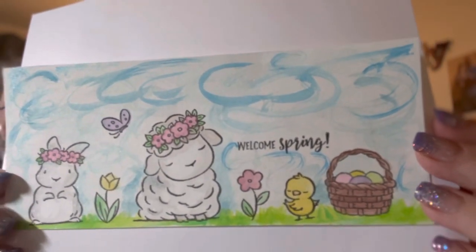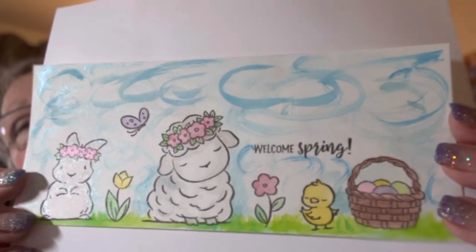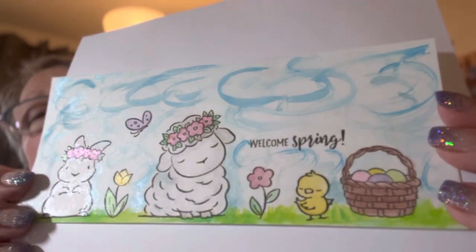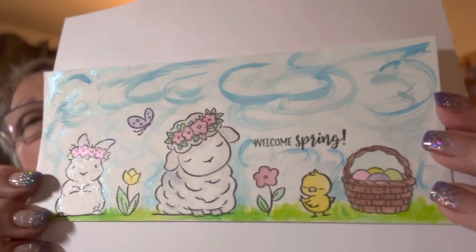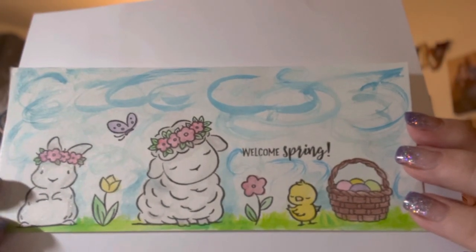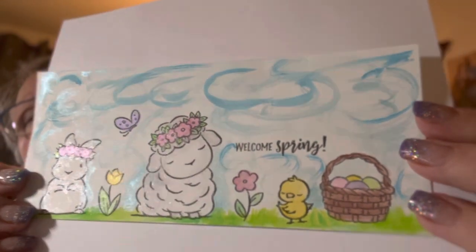Aren't they sweet? So this is going to be a slimline card. Look at the butterfly — he's dive-bombing the bunny! I just thought I'm going to go for it. You can see the shimmer there, very pretty. I did a little bit of sky, kind of went overboard on the sky, but it's okay. I love the lamb. I just did some gray on the bunny and the lamb, and you can catch that shimmer on them.